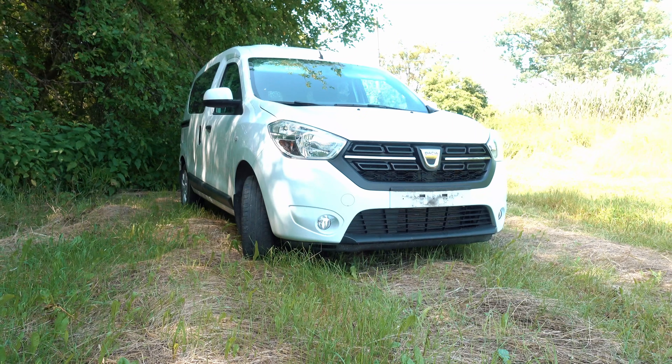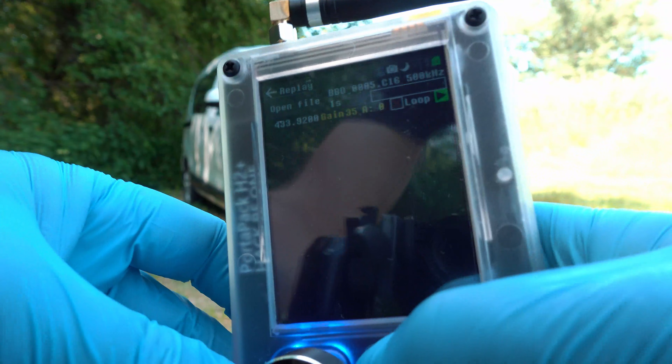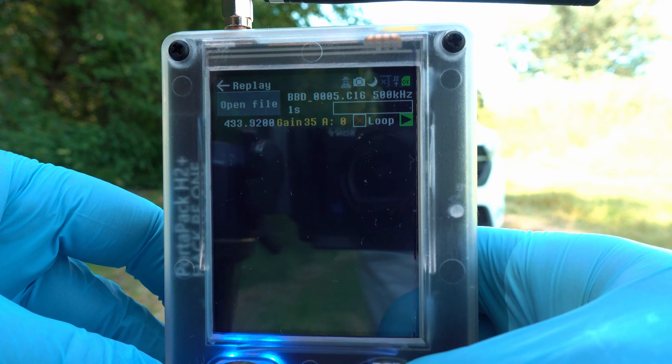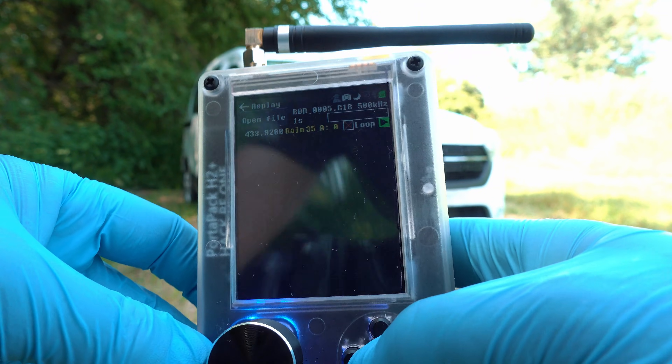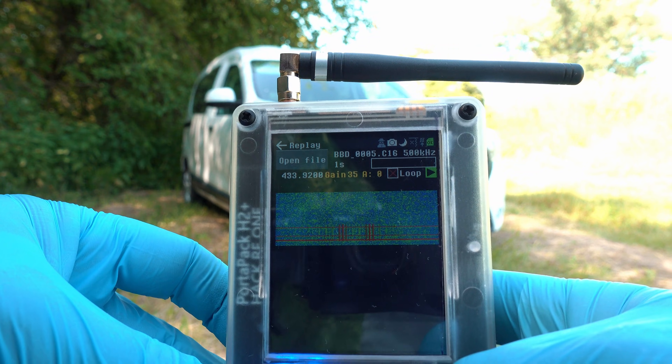Gently put the car key fob over there and play the unlock file with the HackRF1 Portapack H2 Plus. And it works — the car is unlocked.